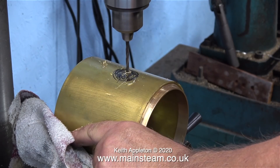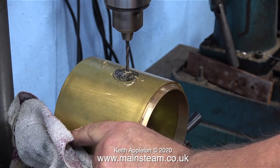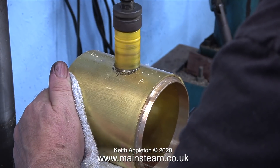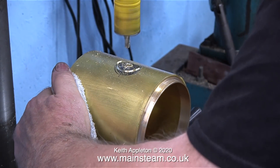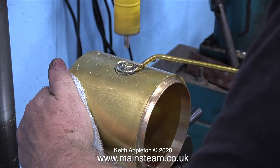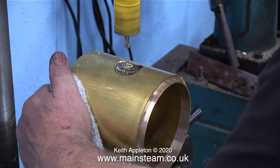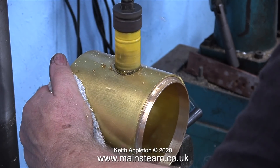My hole cutter has done a lot of work and the drill bit is quite blunt, so I thought it would be a good idea to pre-drill the hole. Then I continued with the hole cutter once the drill bit had gone through the pilot hole. Because I'm drilling this dry it's making a horrible squeaking noise, so I'm applying some steam oil to it. When I reintroduce the cutter you'll notice that the squeaking has disappeared.